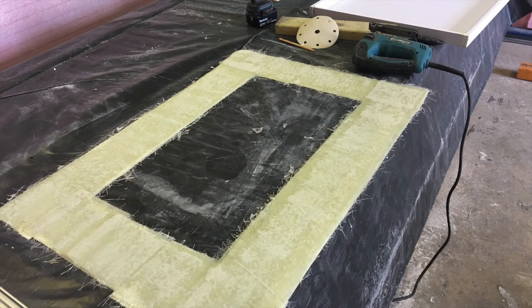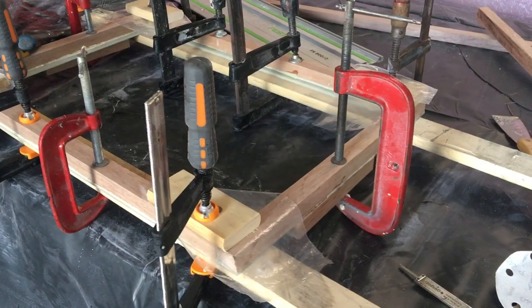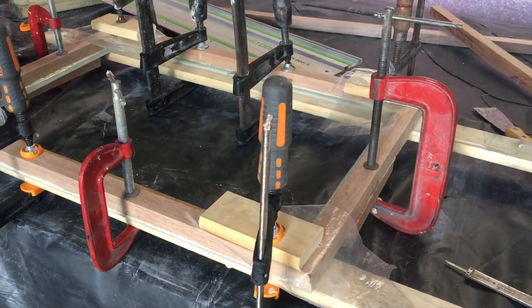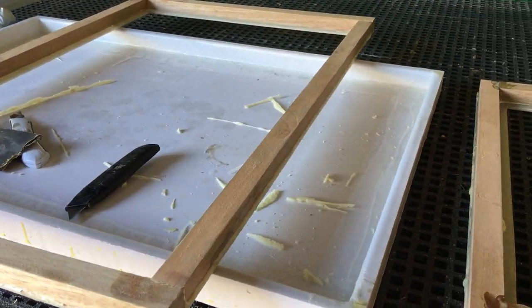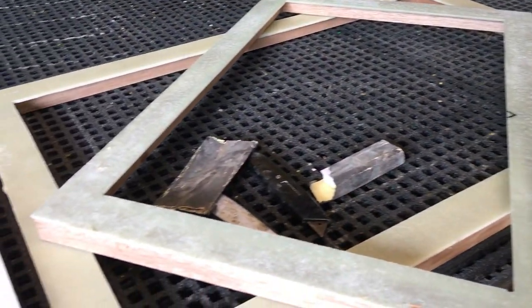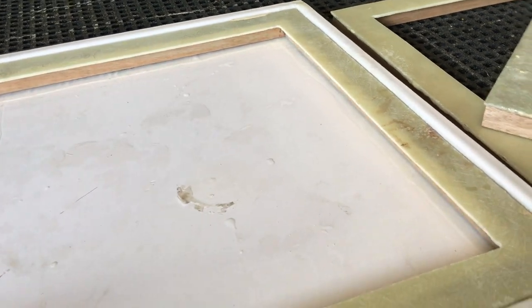I'm working on the windows at the moment. I've built them up by making a fiberglass frame for the outside - it's about four and a half mil thick. Then I'm laminating some timber to the inside, which the hinges and latches will attach to. These then go on those frames I spoke about earlier. It seems to be working well; I've never seen it done like this before, but I'll stick with it - it seems to be the right thing to do.